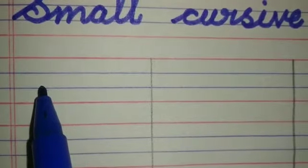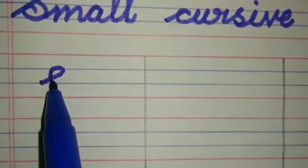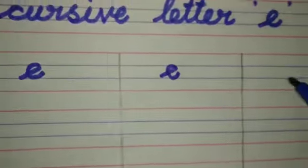Children, now we are going to write the small katsu letter E in four line note. This is E. Small katsu letter E. E. E E.